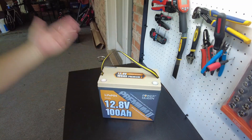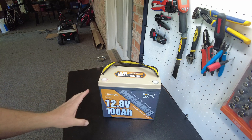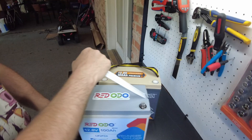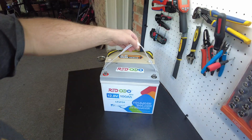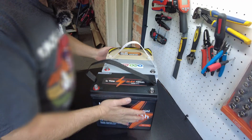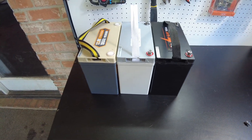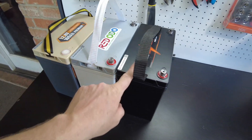And there it is. I think it's pretty obvious that this battery looks exactly like the mini from Ridotto and the mini from Lee Time. Here's the Ridotto and the Lee Time.